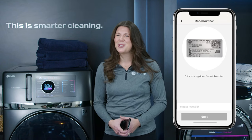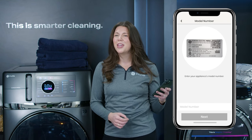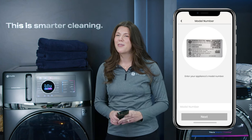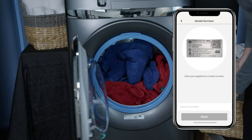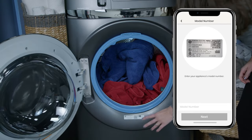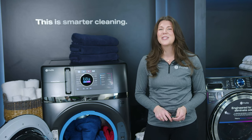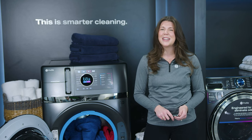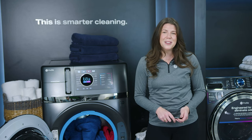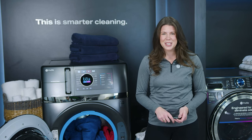There is one final step to ensure your unit is securely connected. The Smart HQ app will direct you to add the model number from your combo unit — you will find your model number located here. Now your new GE Profile Ultra Fast Combo washer and dryer is fully connected to the Smart HQ app and you are ready to use the connected features such as receiving remote cycle status notifications, selecting detergent, and downloading specialty cycles.